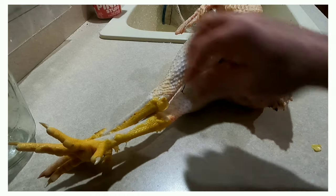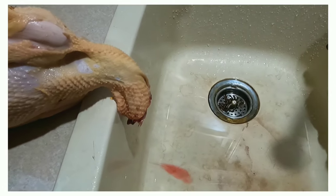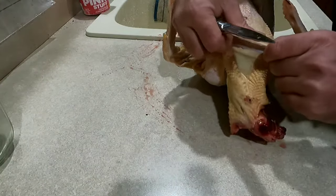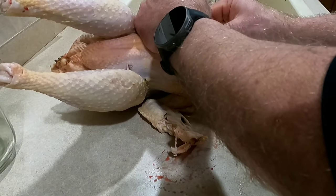Next you remove the head. You make two incisions in order to get the insides out, and you remove the feet. The first incision you're going to make is up by its neck. You're going to locate its crop, its trachea, and its esophagus, and you're going to move all three of those to the side.